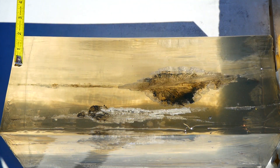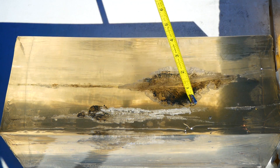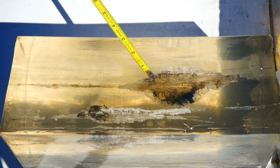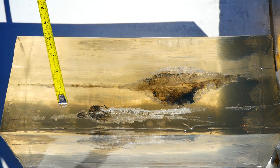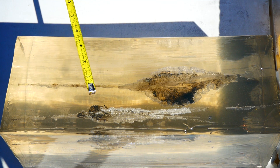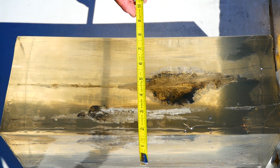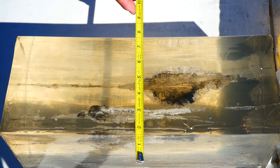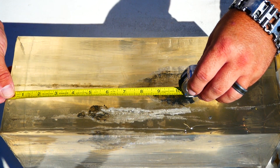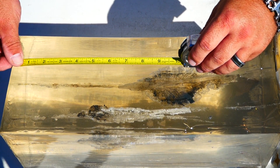Alright guys, so this is the M855 on the top here. The bottom track from your perspective is the cheap 55 grain full metal jacket. You can see both of them produce a fairly decent sized temporary stretch cavity. The disruption happened much earlier with the 55 grain here below, starting at about this point. And with the 62 grain full metal jacket, M855 starts about here. The neck on the 55 grain is about 4½ inches. The neck on the M855 is about 8 inches.